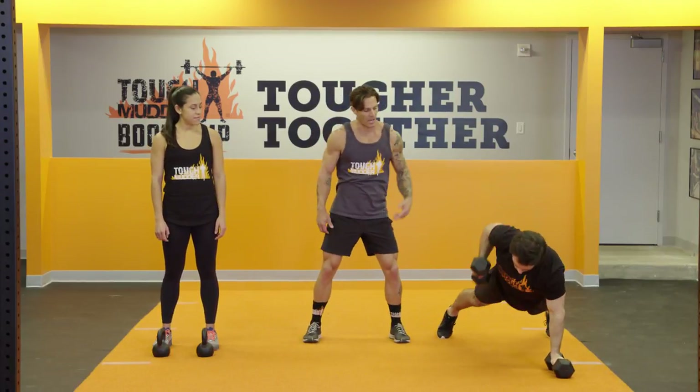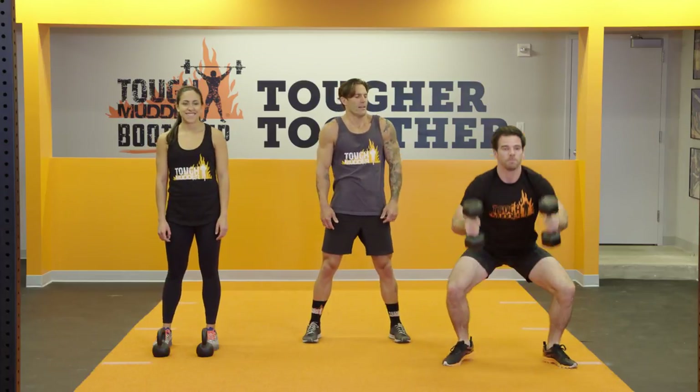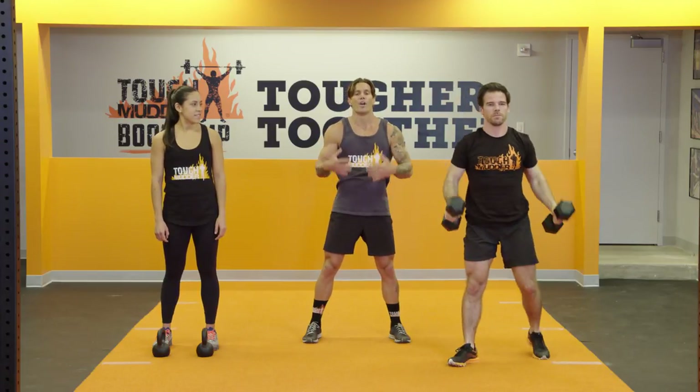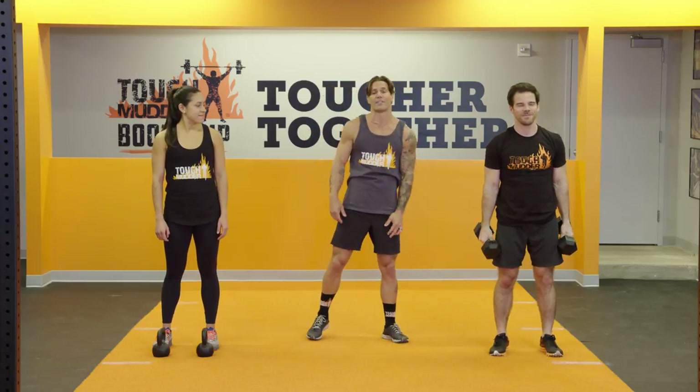Push-up, dumbbell row, dumbbell row — and boom, explosively driving up over the top. Not only are you getting that grip strength, but it's practically a full body workout in and of itself.